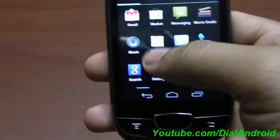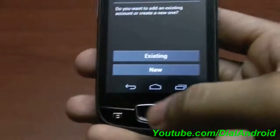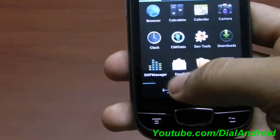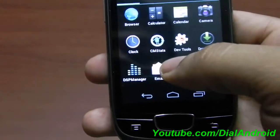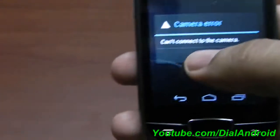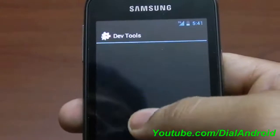One very important thing is that all the apps — GTalk and others — are the ICS versions of GTalk and Gmail. That's good. Now let's see the camera. I know it's having a few issues, so let's try it out. The camera is not working as of now. We hope in future builds it will be fixed.